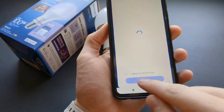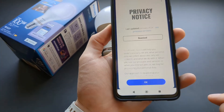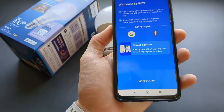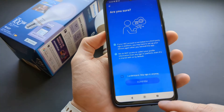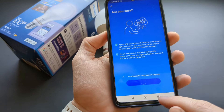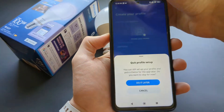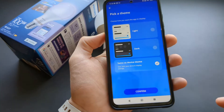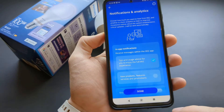Click Get Started and agree to pretty much all the terms. You can either select Sign Up or click Maybe Later — you can use it without an account. You don't really need to sign up, so click whatever you want.